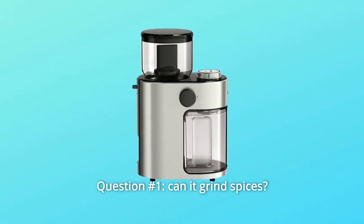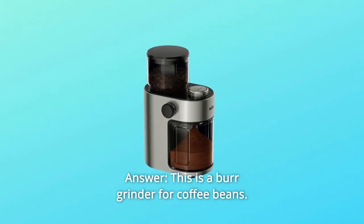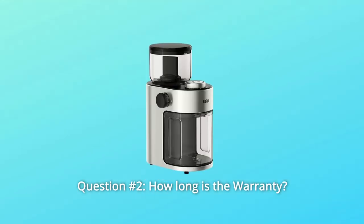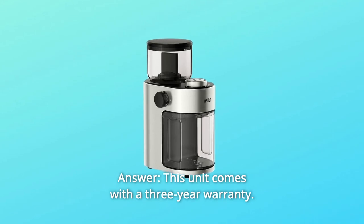Some common questions. Question 1: Can it grind spices? Answer: This is a burr grinder designed for coffee beans — for spices, you should look for a blade grinder. Question 2: How long is the warranty? Answer: This unit comes with a 3-year warranty.